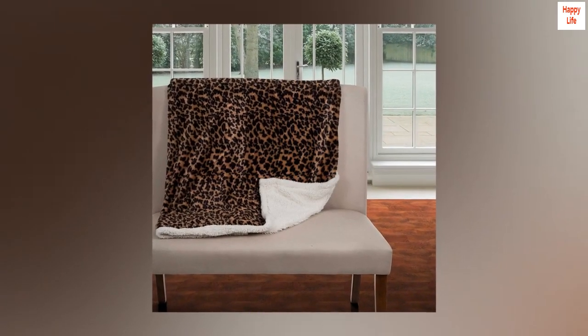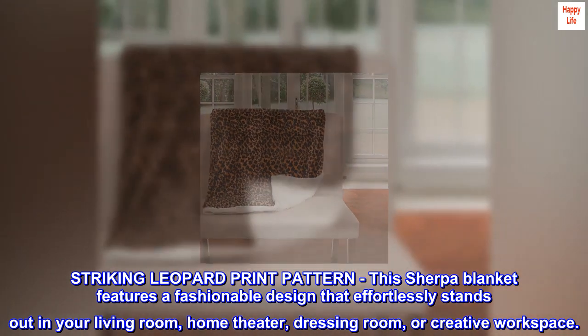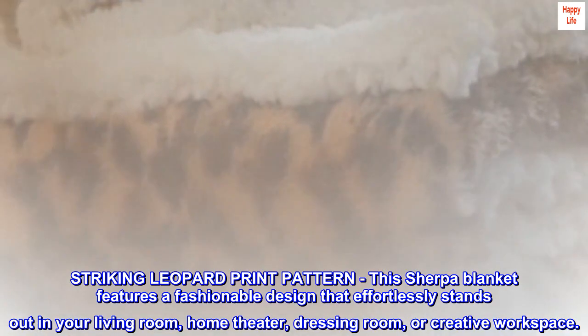100% polyester. Striking leopard print pattern, this Sherpa blanket features a fashionable design that effortlessly stands out in your living room, home theater, dressing room, or creative workspace.